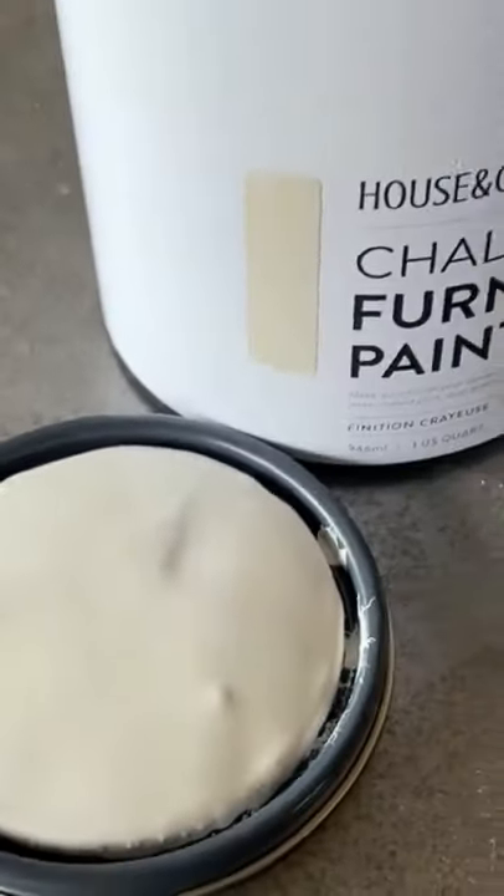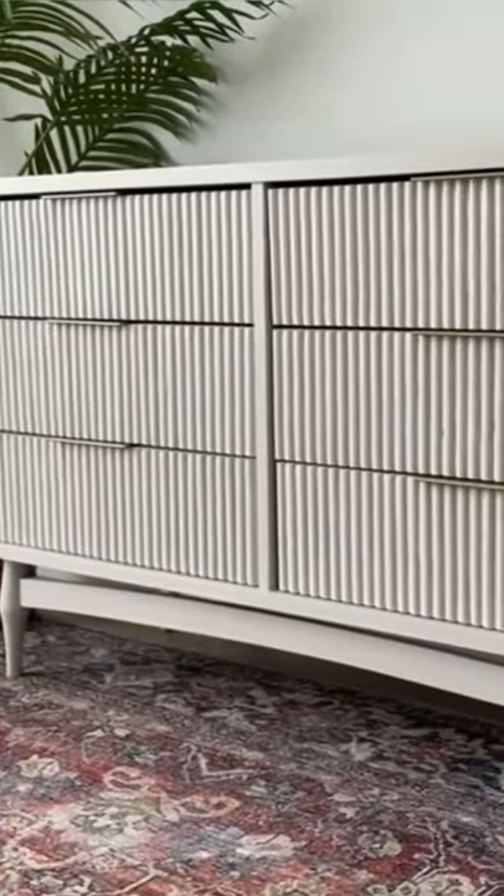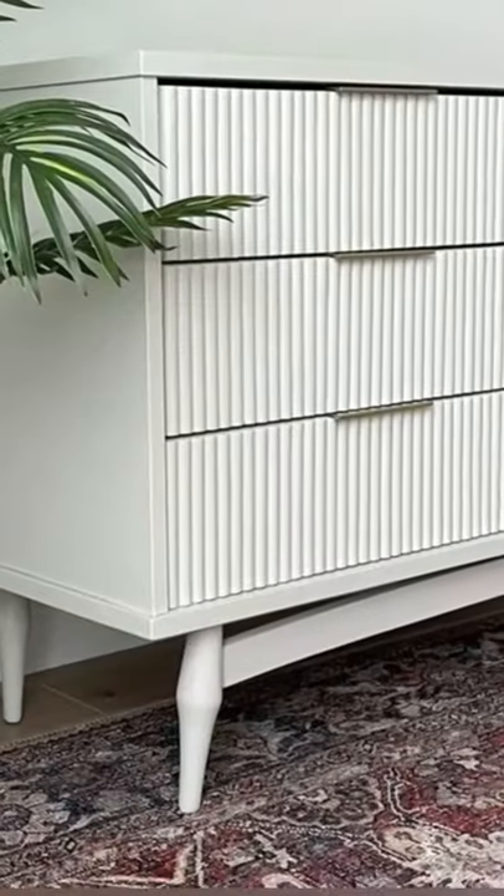Then I painted the entire dresser in a creamy off-white furniture paint. I added some shiny new poles and now instead of heading to the landfill, this sturdy dresser looks like it is straight out of the store.